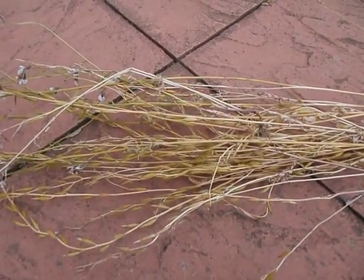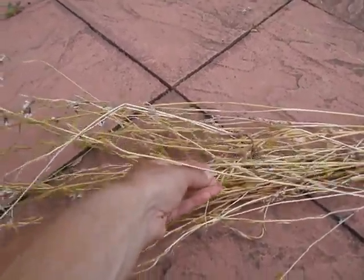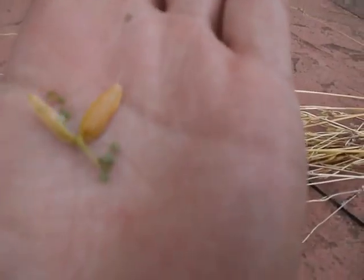These are the seeds I collected from a rocket. Now, these are the pods, and they should be drying out about now. There's a little bit of green there, you see? But just about drying out.